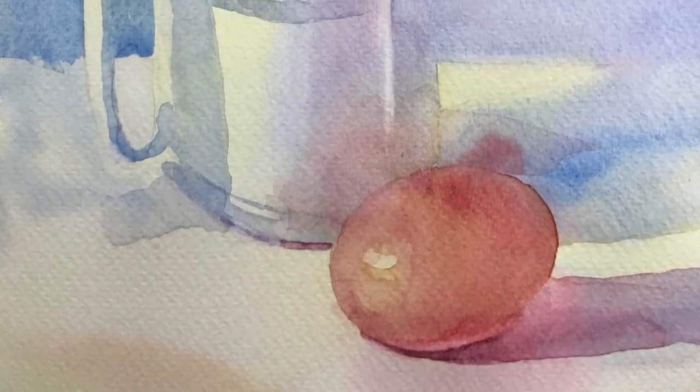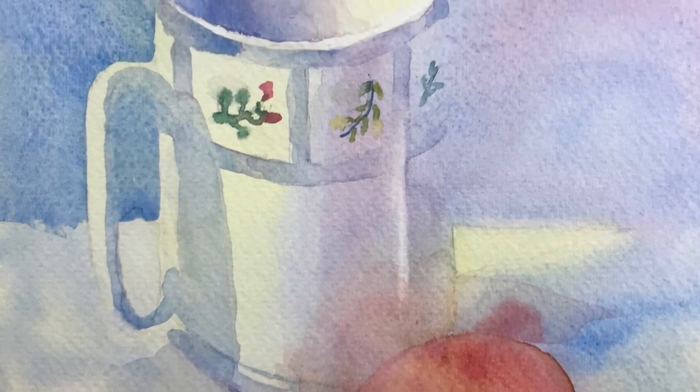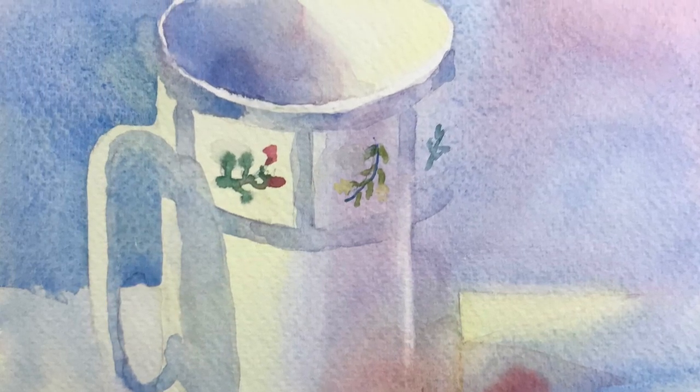Here is the finished demonstration. I hope you managed to pick up some painting tips. My next video will deal a bit more with the light and dark in your paintings.